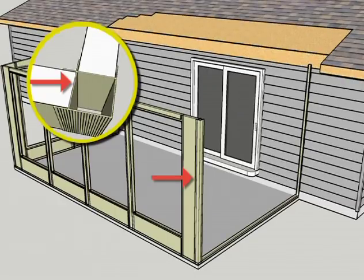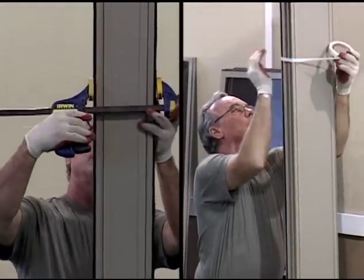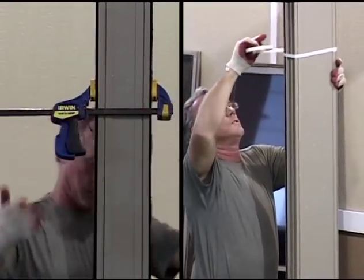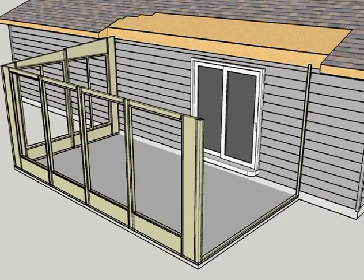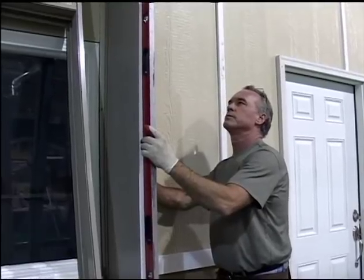Finish the front wall with the installation of the second corner post. Finally, secure each wall panel prior to the start of the next wall section. Begin the installation of the remaining end wall at the second corner post. Install the appropriate fill and wall panels that do not contain the room door assembly. Next, install the appropriate fill panel closest to the structure.